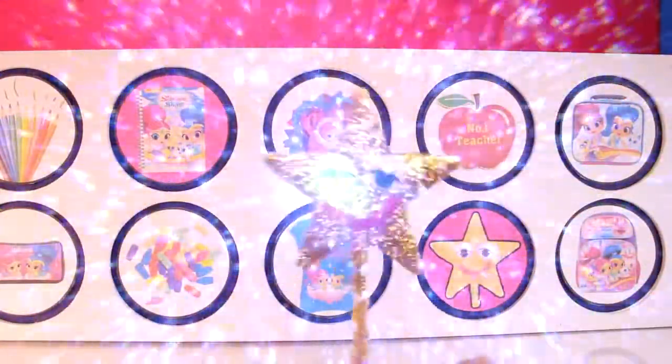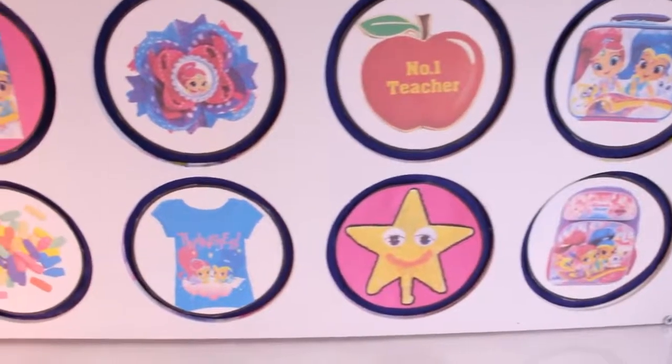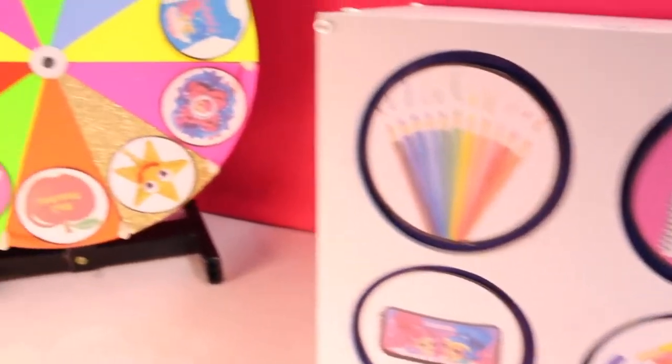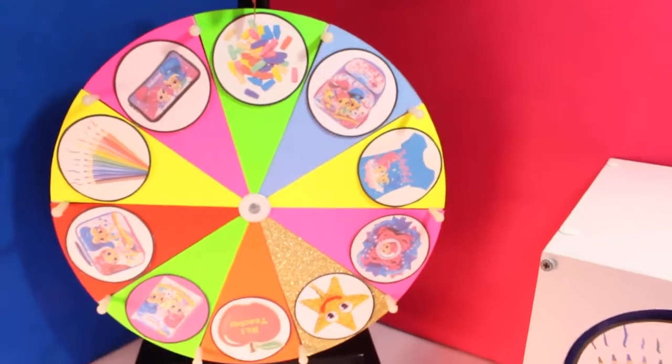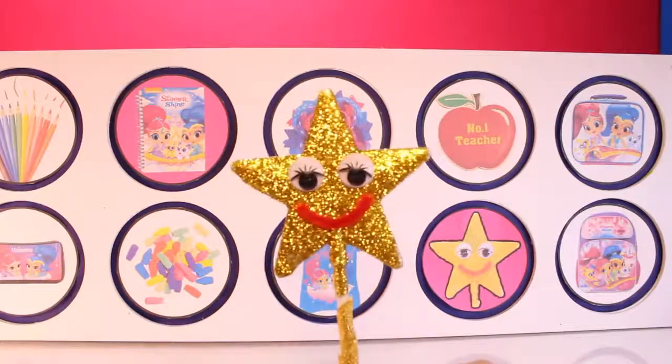Abracadabra! Hi friends, Goldie here. Today we have an awesome Shimmer and Shine spin the wheel game — but this is the Shimmer and Shine back-to-school spin the wheel game. So let's get started. It's spin time.